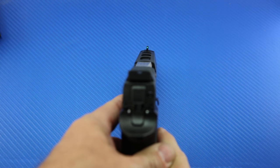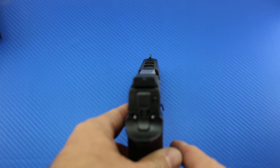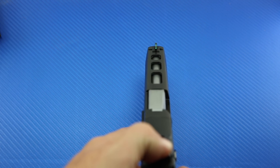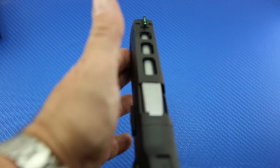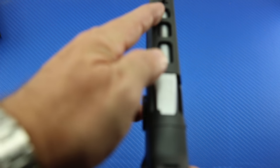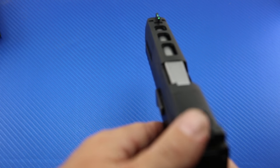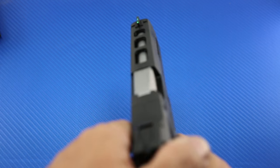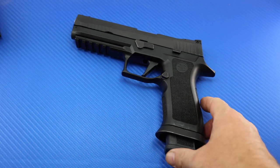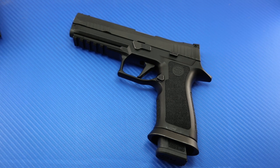From a sighting perspective, you'll see there's a Dawson Precision Fiber Optic Front Sight and Target Rear Sight here — it's excellent. It's the kind of system most competitive shooters would probably purchase and install on their own, so the fact that it comes stock is fantastic. There's also a stainless bull barrel designed to be a little heavier and a little more accurate. There are also cuts in the slide designed to lighten it and help the gun function with the lighter loads competitive shooters use in USPSA, IDPA, and three-gun settings.